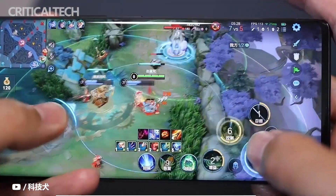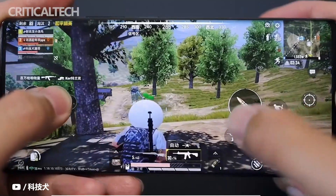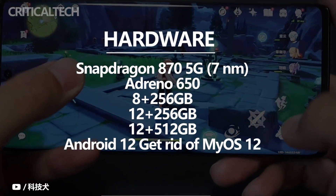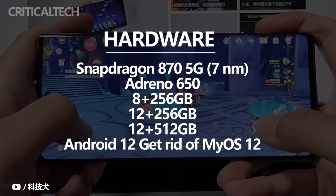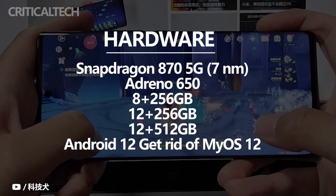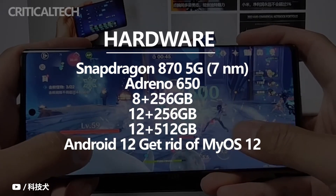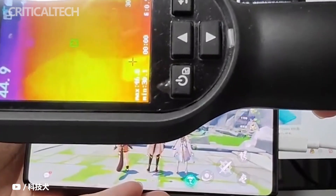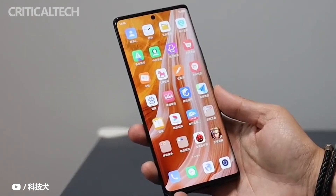ZTE Axon 40 Pro did not use a new generation Snapdragon 8 platform or Snapdragon 888, but chose the Snapdragon 870 chip that had a good reputation last year. The storage combination options are relatively rich, with three versions: 8GB+256GB, 12GB+256GB, and 12GB+512GB. The Snapdragon 870 can probably be understood as a Snapdragon 865+, which is currently Qualcomm's best sub-flagship chip.